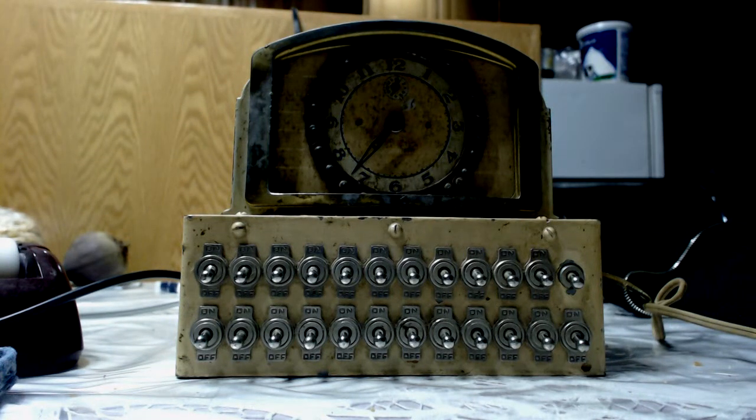Hey YouTube, and a special hello to my family members on my mom's side of the family. I collect alarm clocks, and I'll be doing a video of my collection for you later on.